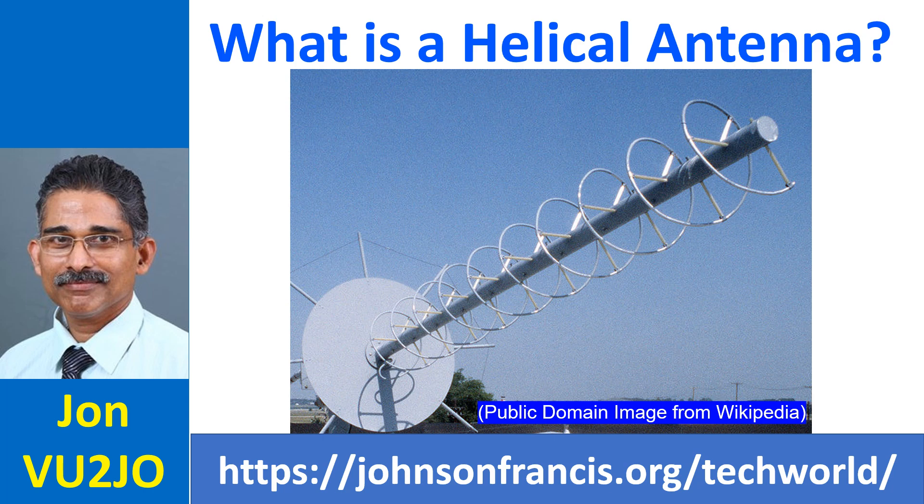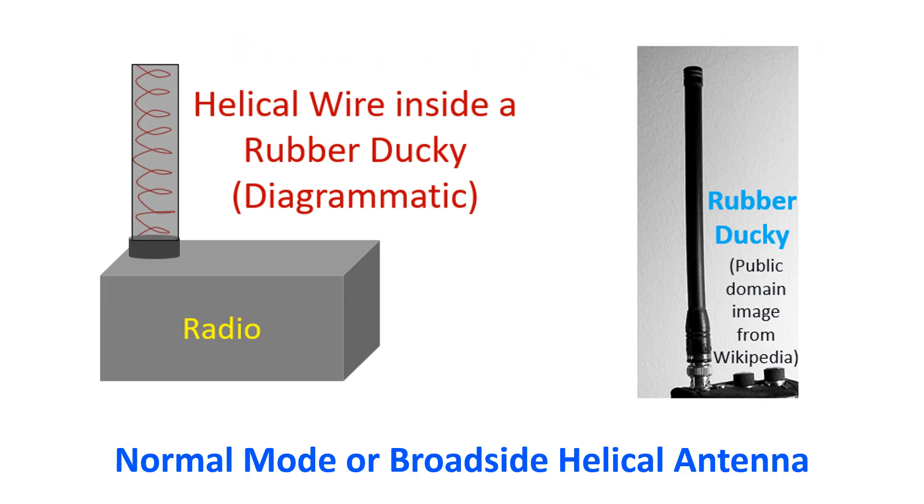Helical antennas can operate in normal mode as a broadside helical antenna, or in axial mode as an endfire helical antenna. In the normal mode, the diameter and pitch — the distance between successive turns of the helix — are small compared to the wavelength.